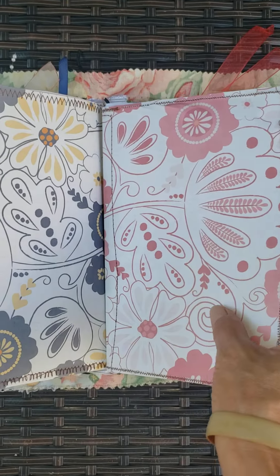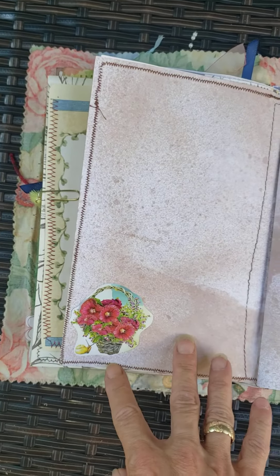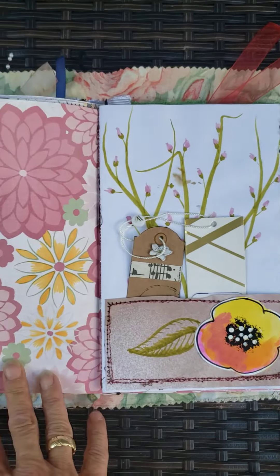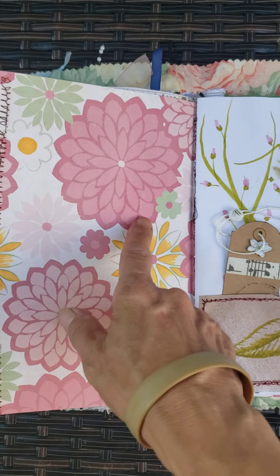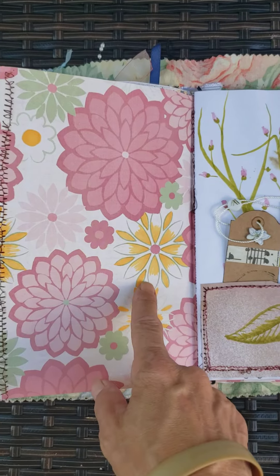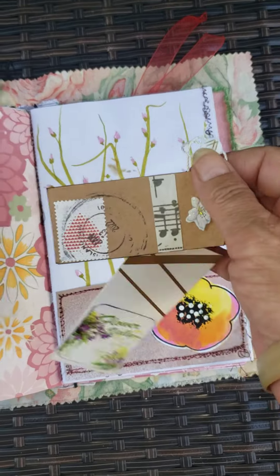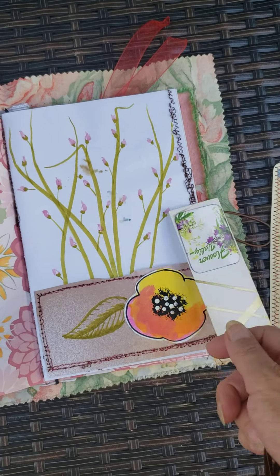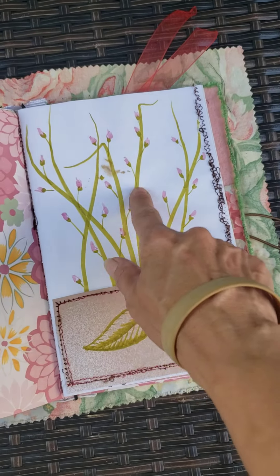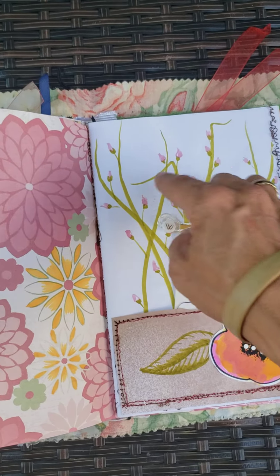A few more pages. I used some printed paper that just has pretty pictures. There's a sticker with flowers, another sticker. This was paper but then I added the yellow and orange. Here's a double tag thing — they're connected. They were clothing tags that I turned into floral things. Pocket. And I used markers just to draw a few stems with some flowers.